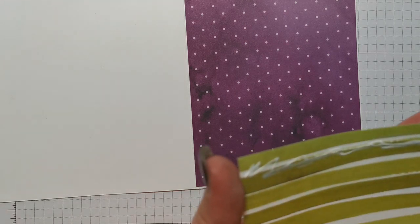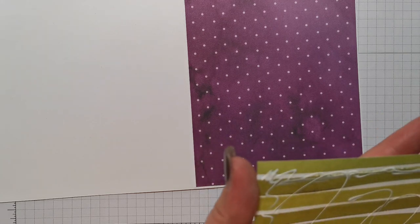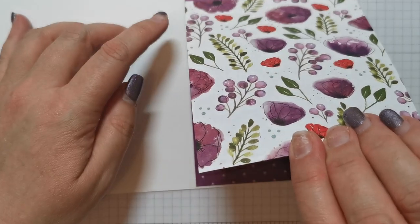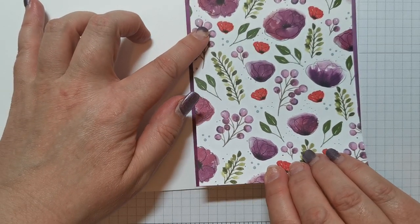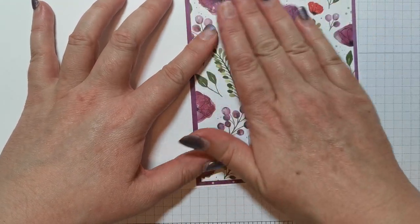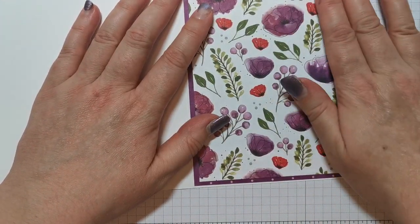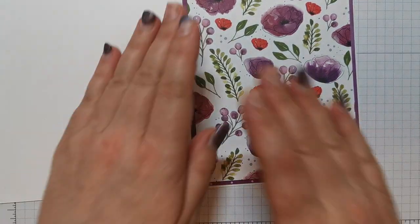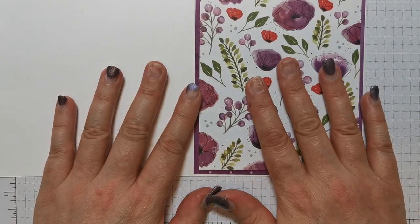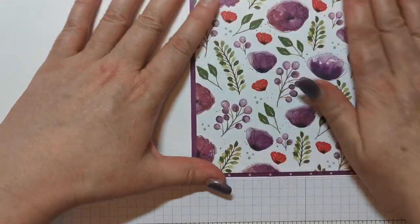Peaceful Poppies has probably been the most popular DSP in this new mini catalogue. The mini catalogue is still available now. All of the links to all of the products I've used are in my blog. And I'm making no apologies for my nails — nobody can see their nail technician at the moment and I'm rubbish at doing my own. So that's the front.